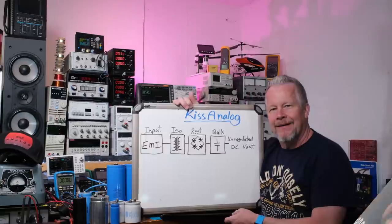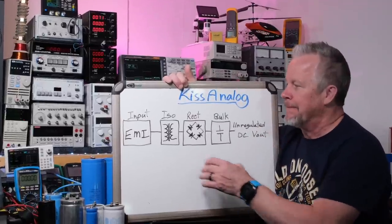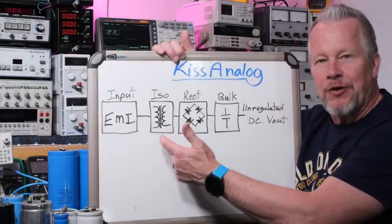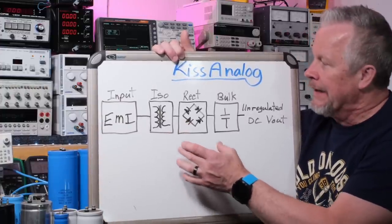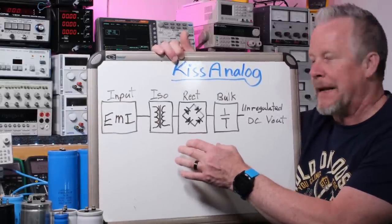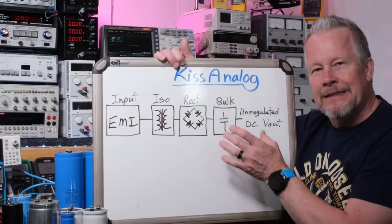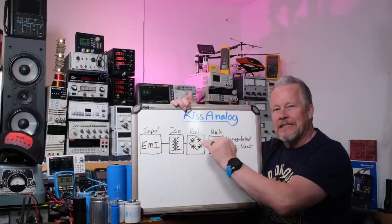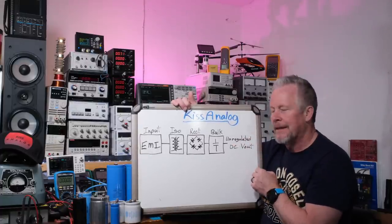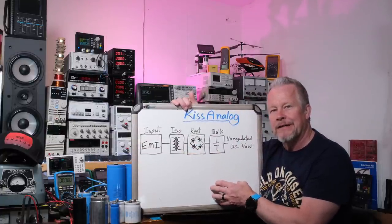Hopefully I got the glare off the board here. Here's a typical power supply. You've got your input stage, maybe an EMI filter, an isolation stage transformer — usually a step-down transformer — then your rectification stage. Now this is where I want to come back to. Then we have the bulk capacitor stage — big old bulk capacitors. This is your big reservoir that tries to give you a nice flat DC voltage, but it is an unregulated DC voltage. This is what people refer to as a linear power supply. I want to argue that it's a switching power supply.